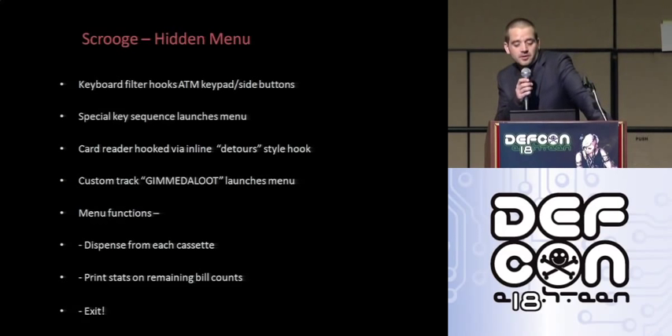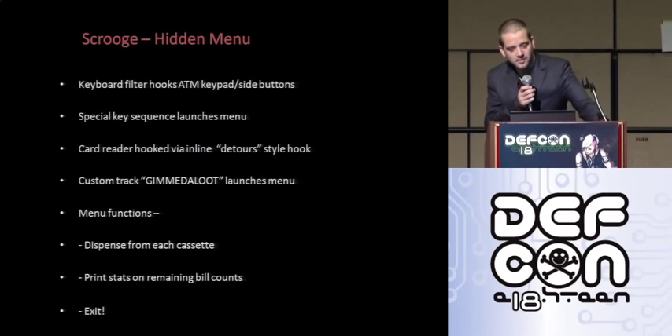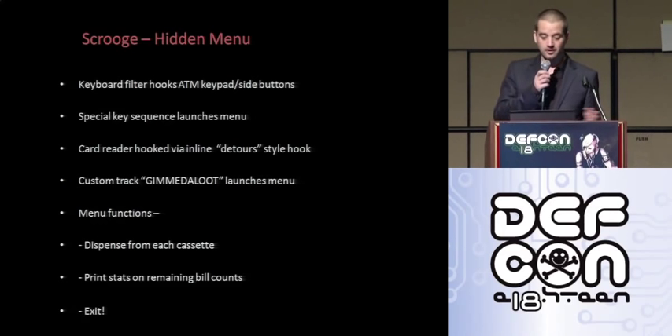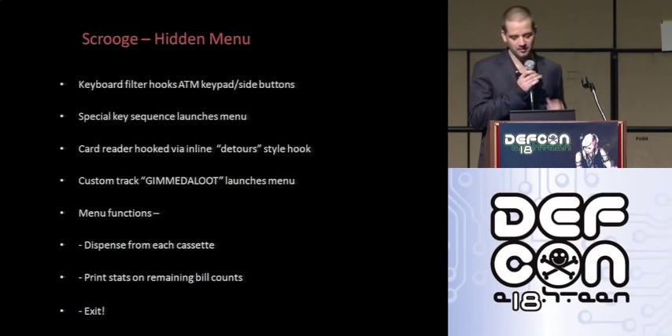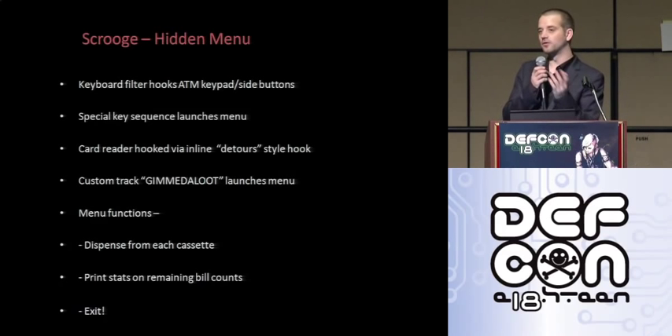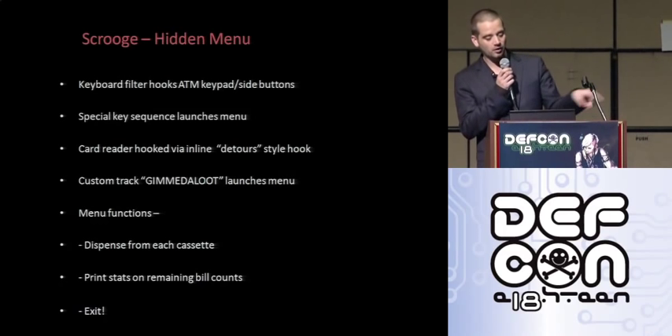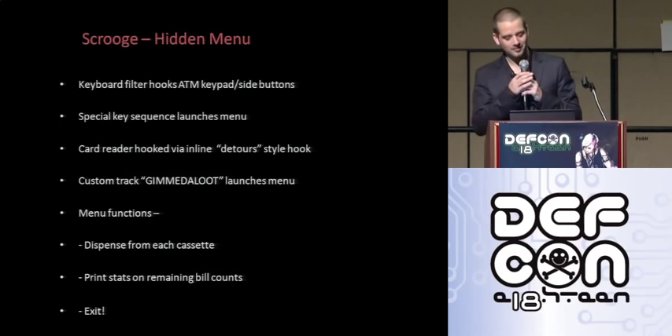The code for interfacing with ATMs has to be customized for different ATMs as they all use different peripherals and fairly non-standard protocols. A standard Windows hook is used for capturing the side buttons on the ATM — the API is undocumented in Windows CE but still exists and works as expected. A combination of keys triggers the menu; it's varied enough not to launch by accident, though maybe some kid screwing around with it might get a big payout. The card reader is hooked via an inline detour-style patch, where you patch in a branch instruction to intercept code. If the second track matches 'gimme da loot,' it will bring up the menu.